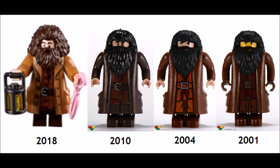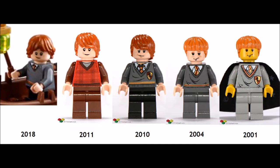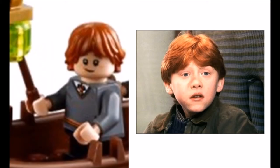Hagrid's hair looks dramatically different and his legs are more like minifigure legs instead of those lumps they used to be. His lantern is a new mold. Overall, he is more accurate to the movies than before, but his hair seems kind of tall. This is the first version of Ron Weasley with short legs and he has a different hair mold than before. He is very accurate to the movies, especially his hair that parts in the center.